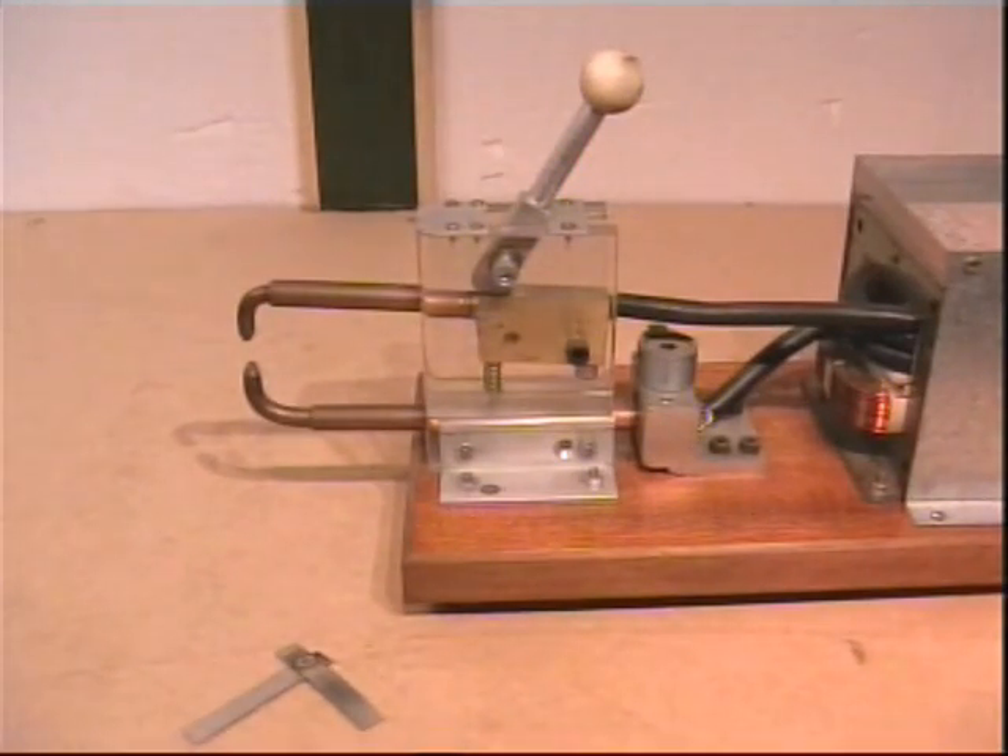Although this DIY welder will not give you 100% duty cycle, after about six or seven spot welds, switch off and allow it to cool down. I hope you found this informative. Thank you for watching.